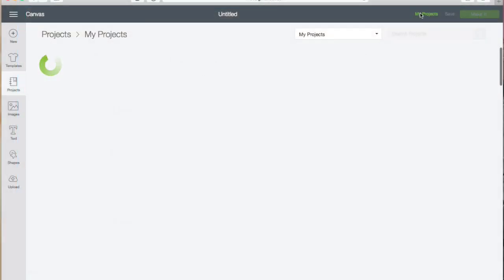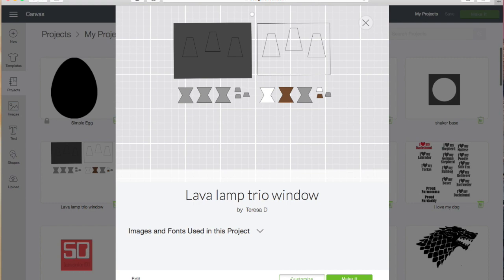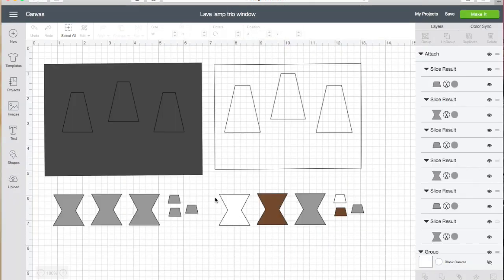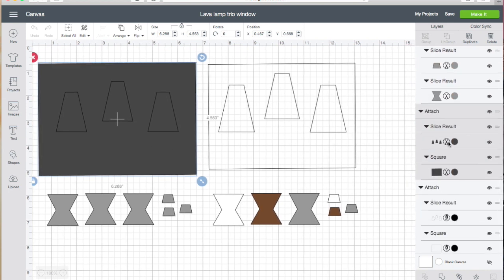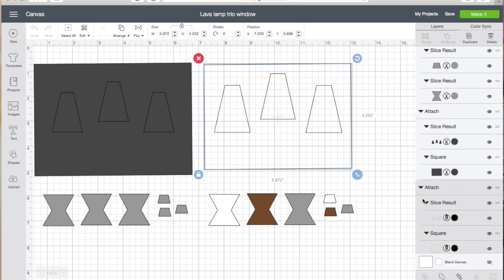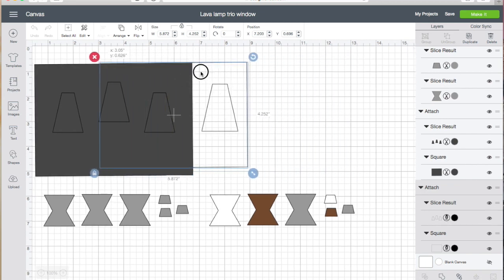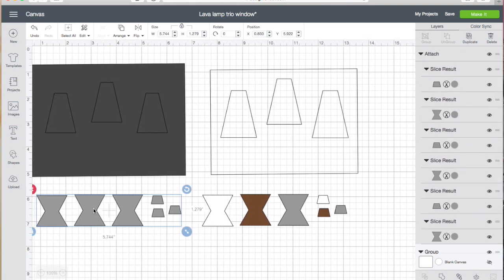Starting from Cricut Design Space, I'm going to pull up the project that I've created and I will share this file with you in case you want to replicate it later. Once I open the custom file I'll show you the pieces. One is cut out of cardstock, which is the dark gray one. When I click on the white one, this is one that will draw a pattern on Yupo paper and will be cut down to slightly smaller than the cardstock. Then there are the lava lamp bases.